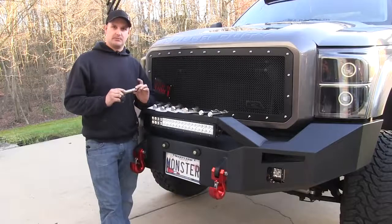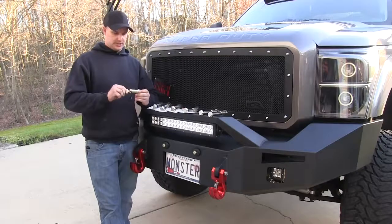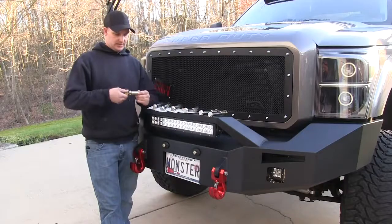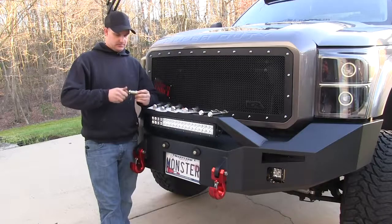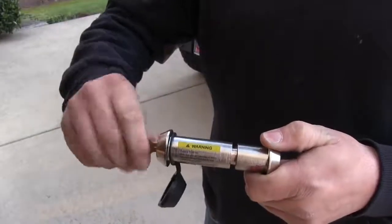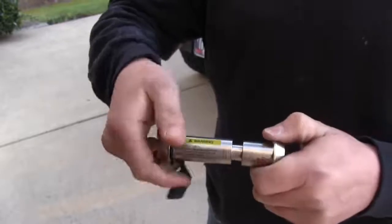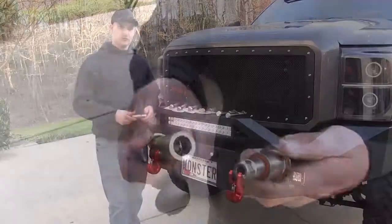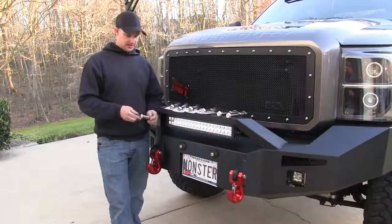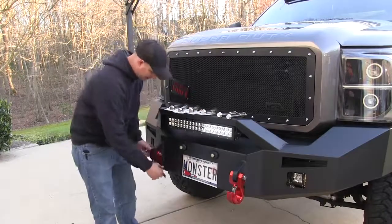We're going to go over the universal locking pins. These are used for your shackles or tow hooks. You're going to take your key, stick it right in, and it's going to unscrew. You're going to take your key, stick it in the side, and you're going to unscrew it. It's going to separate, and you're going to pull your pin out that's in there.